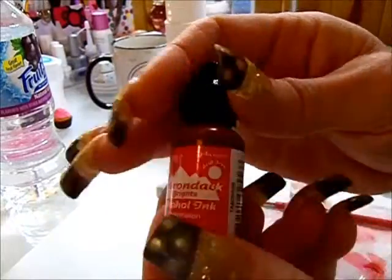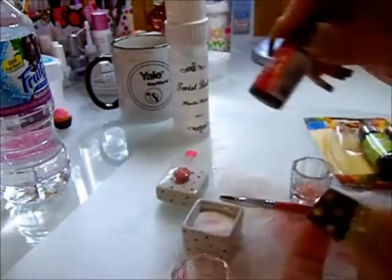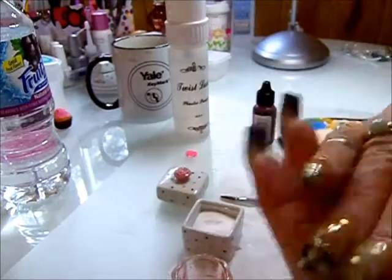It's a good size — three of these bottles was $9.99. I don't know how much you're paying when you order this off nail supply stores; I never looked it up.